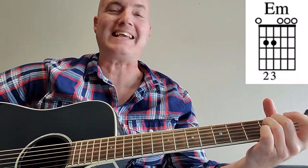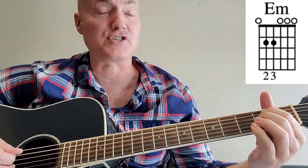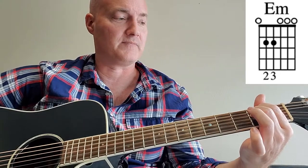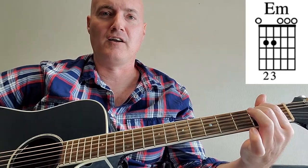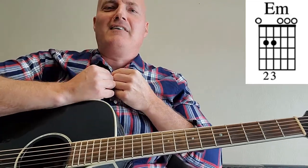Our next chord is E minor — very easy. Just put two fingers down on the fourth and fifth strings at the second fret, everything else is open. So far we've got G and D for the intro, and now E minor.